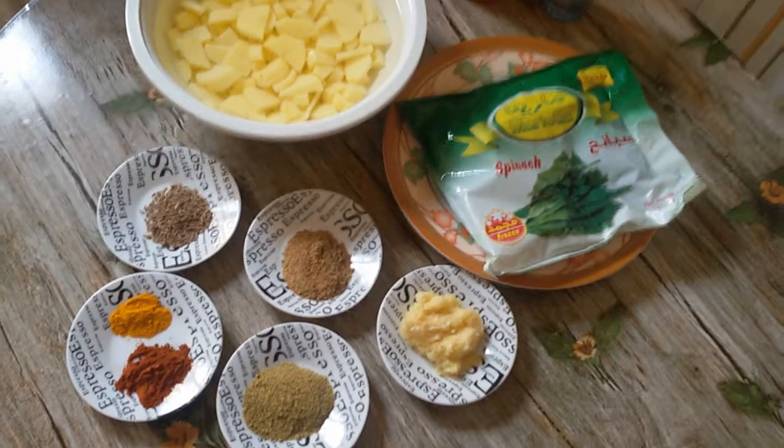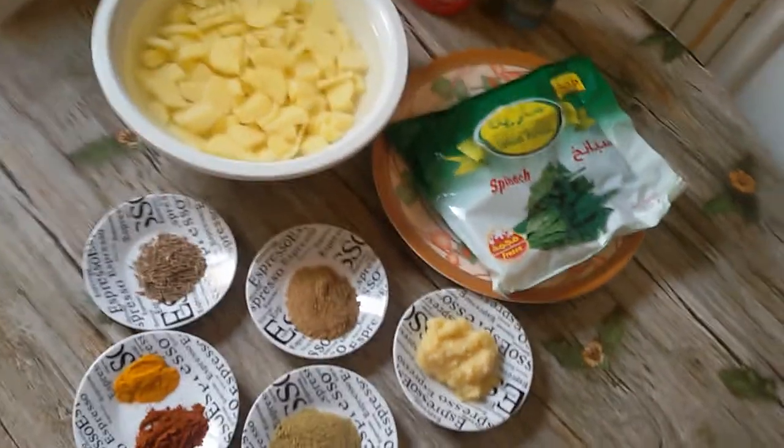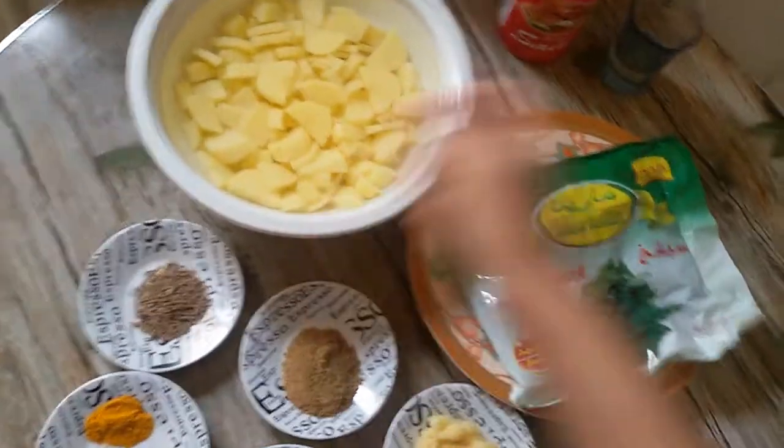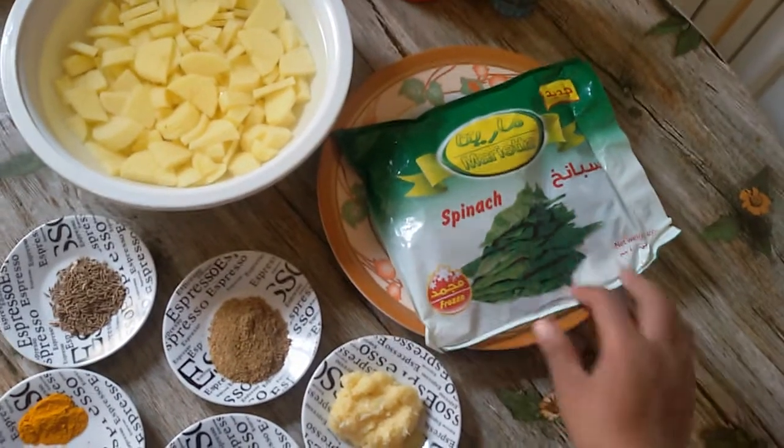Okay, we have spinach in our rice. The spinach in the rice is fresh, fresh.